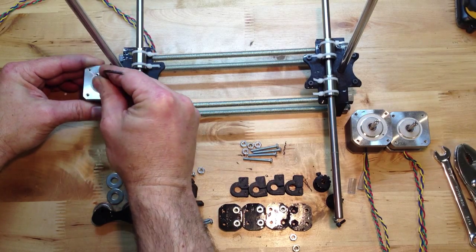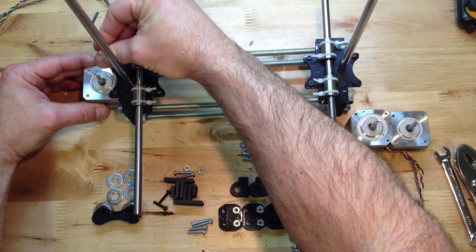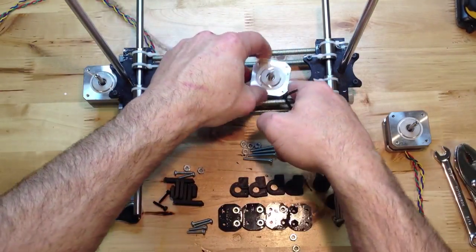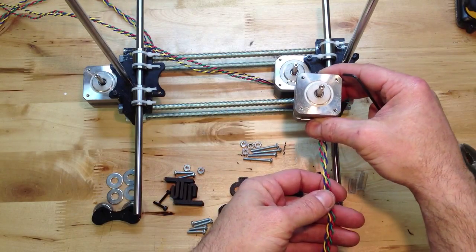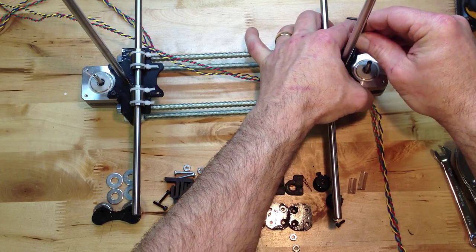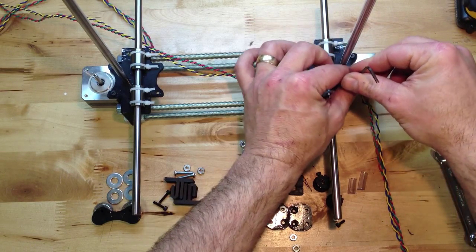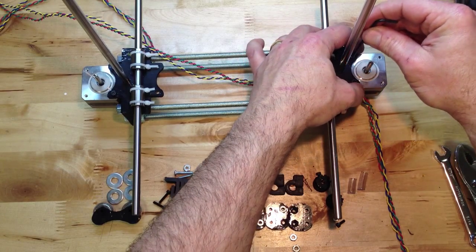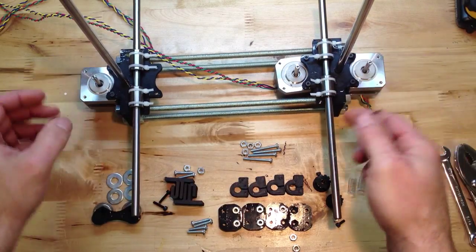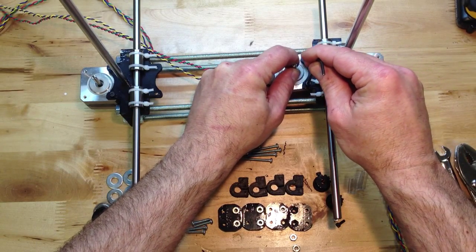I'll just zip these on. You can get them pretty tight if you want — they should be in the right place, but I'm not going to go overboard. You'll notice the two Z-motors are a little bit smaller; they don't need as much torque since there's two of them. The other two motors, the X and Y, run a belt. It's kind of a direct drive situation, while the Z-motors use threaded rod — more of a lead screw type situation.